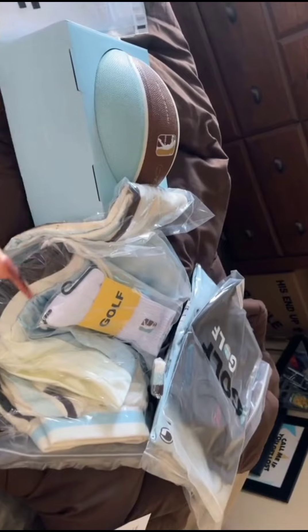Also, the newest stuff came in, which is sick. So does anyone want one of these? Because I think I actually have one that I bought myself already here. So I have four.